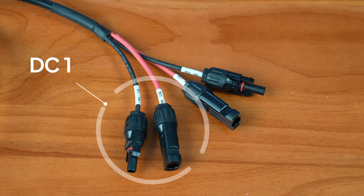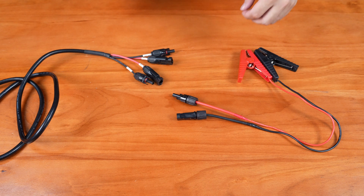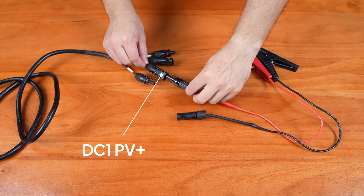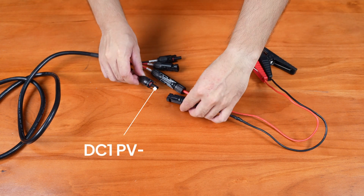Connect the DC1 MC4 connectors with the lead acid battery charging cable. Now, attach the red positive connector to the red battery clamp, and the black negative connector to the black battery clamp.